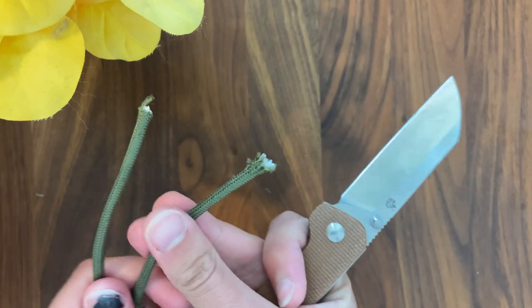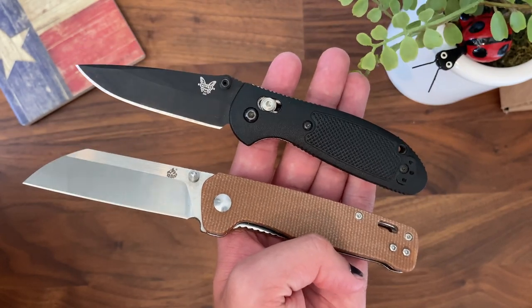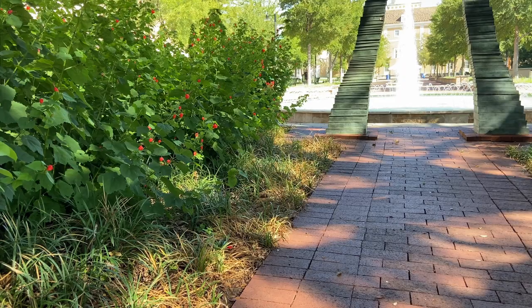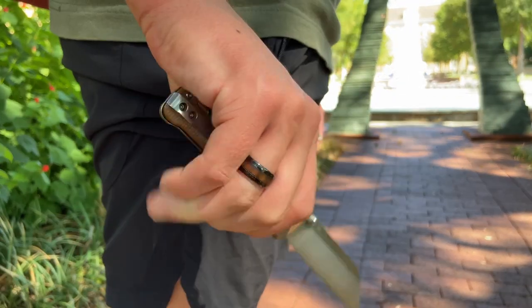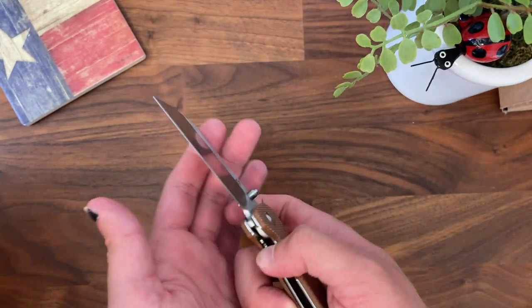I chose this blade in particular because it's a sheepfoot blade. I kind of view it as less threatening — compared to other knives with a pointy sharp end that could frighten some people, the sheepfoot blade is just a little bit more calm. Also it is a deep pocket carry, so you really won't notice it; nobody passing by is going to see a quarter of your knife sticking out. After getting this knife — it's only $32 — I really do love the opening. It's so smooth, the smoothest knife I own.